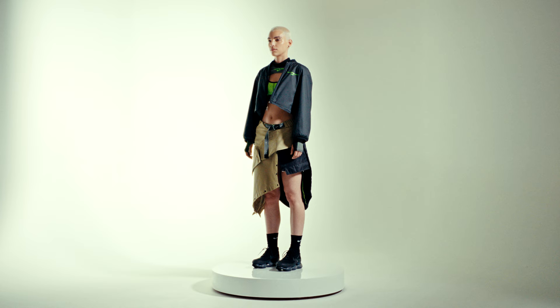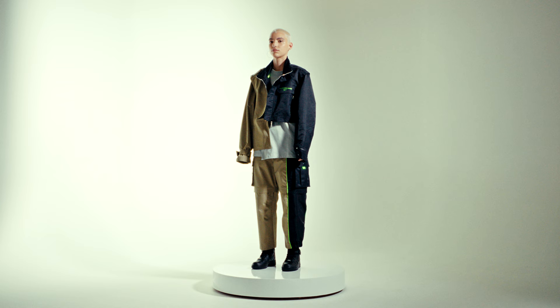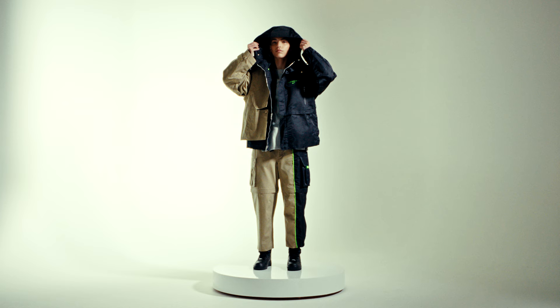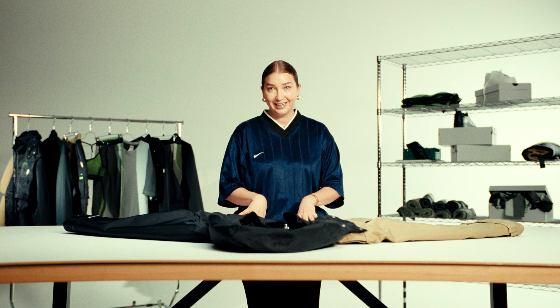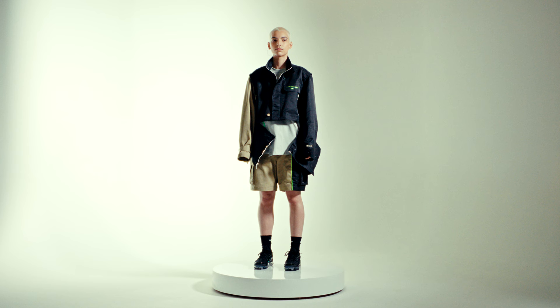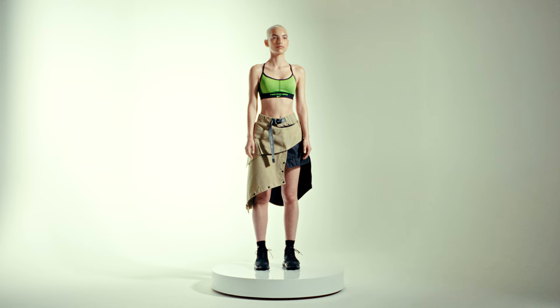The special thing about this jacket is that there are over 30 different ways to wear it. A lot of what Feng is known for is clashing worlds together and playing with expression through that. My name is Scout. I'm a Nike apparel designer and I worked on the Feng Cheng Wang collection. Today I'm going to talk us through the jacket. As you can tell the jacket is beautiful and complicated. It took us many years to perfect, and I'm going to show you how to turn it from a jacket into a skirt and then back into a jacket.